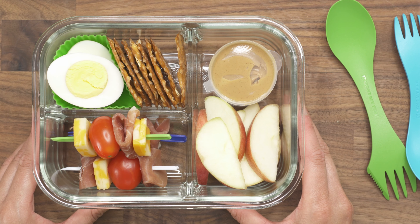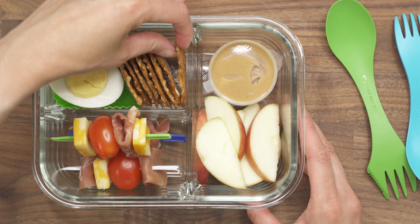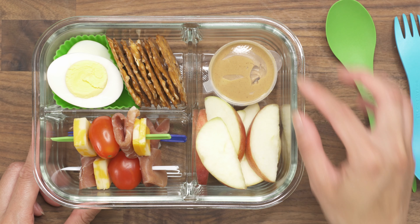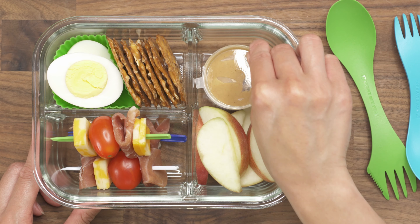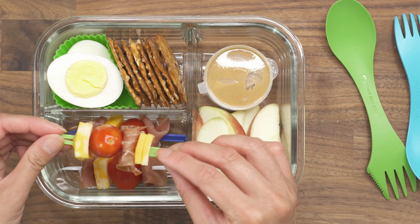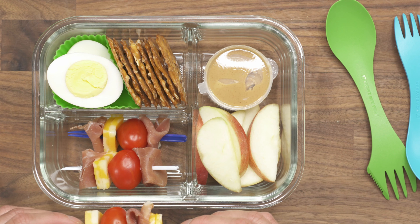For this next lunch box I have a hard boiled egg that I cut in half, and I also have these pretzel thins. I have some sliced apples and a container of peanut butter to dip the apples and the pretzels in, and then I also have these skewers — for those I have cheese, tomato, and prosciutto, and I have three of those skewers.